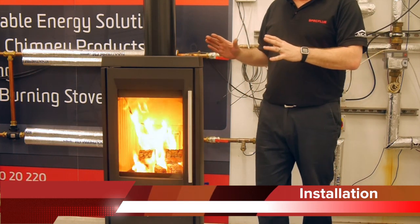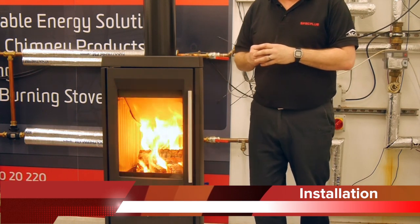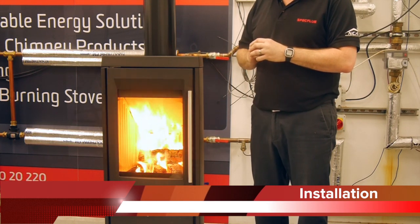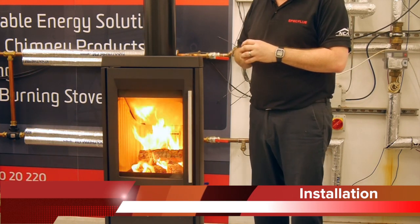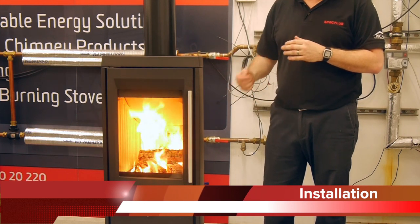It's a 5 kilowatt stove, so air requirements are in line with current building regulations. Depending on the age of the house, additional air for combustion may not be necessary. We also have an air kit available, so we can provide a direct air supply. You can bring that in either through the back or below the appliance. Please ensure that you comply with the current regulations if you go this way.